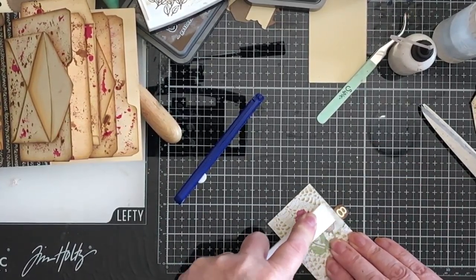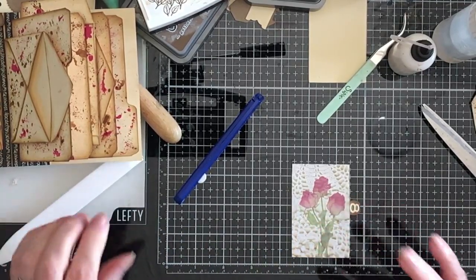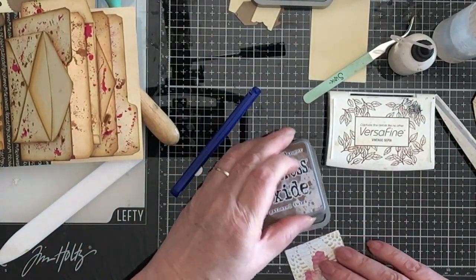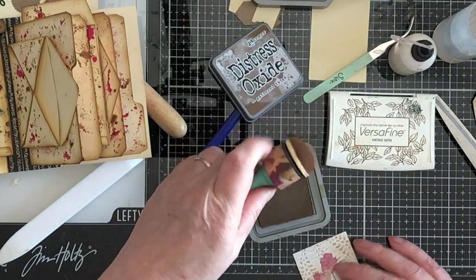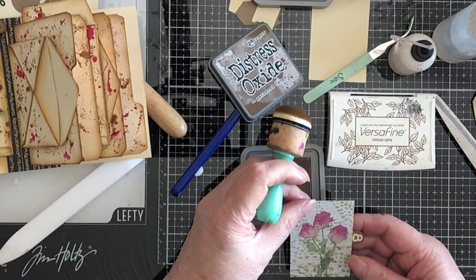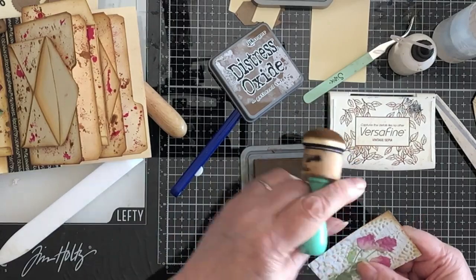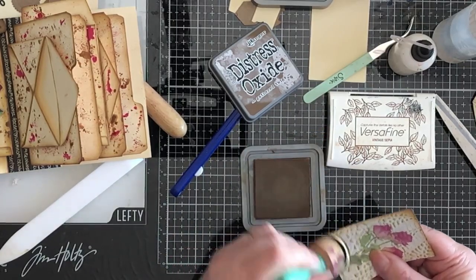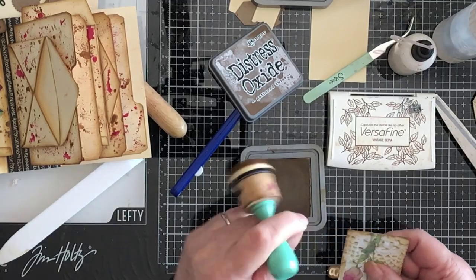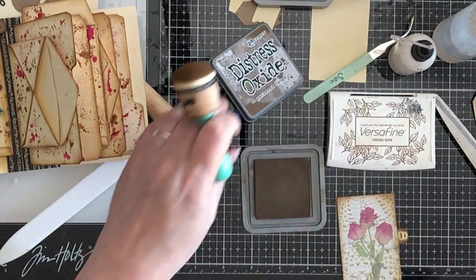Just want to take my time over that bit where the tag is. There we are, so that's pretty — just need to ink it. I'm going back to my gathered twigs. I'll still have some Versafine on my dobber. I'm not going to round the corners. This will make it look better once it's inked. Yeah, that's pretty.